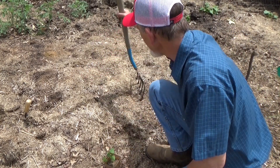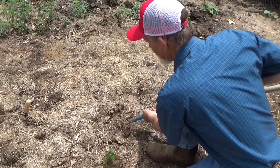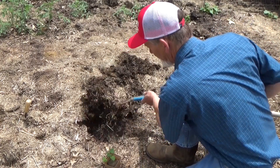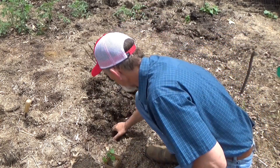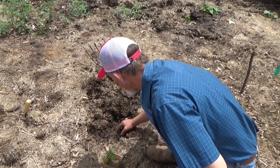For all of those that are new to the channel, this is deep mulch, and what we do is pull the mulch back, get down to soil, and move the worms out of the way as much as possible.